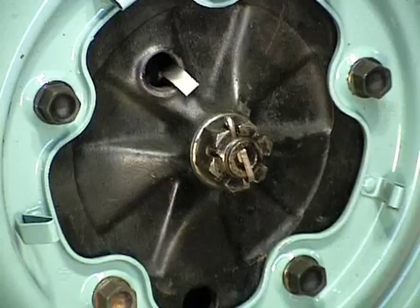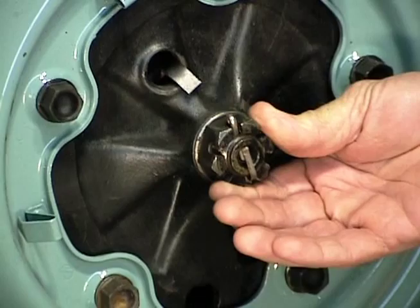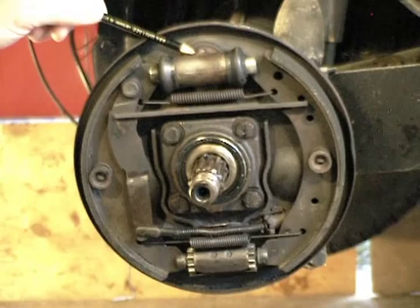The rear brake drums on all of the Volkswagen Bugs are held on with a 36mm nut, just like on the flywheel, and it's just as tight — actually held on with about 217 foot-pounds of torque, but it takes a lot more than that to take it loose. It's got a cotter pin in it. There's our brake shoe, there's our wheel cylinder, there's our little star adjusters down here, there's the emergency brake arm and there's our emergency brake cable.